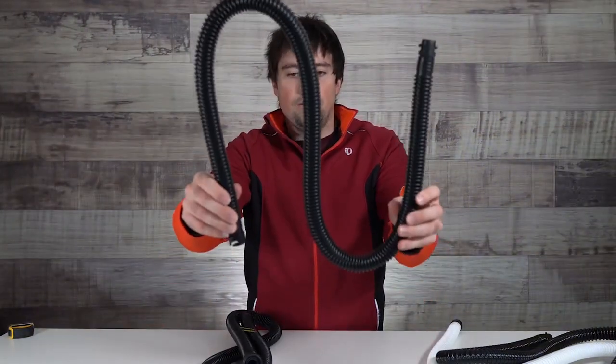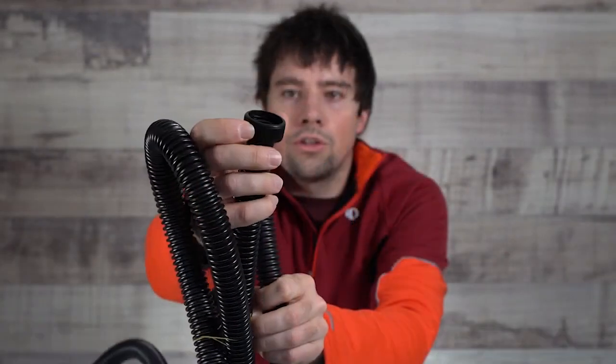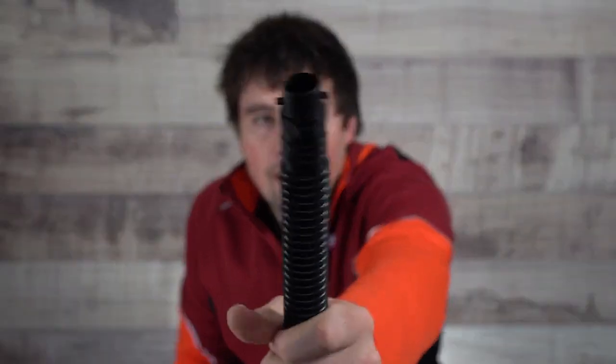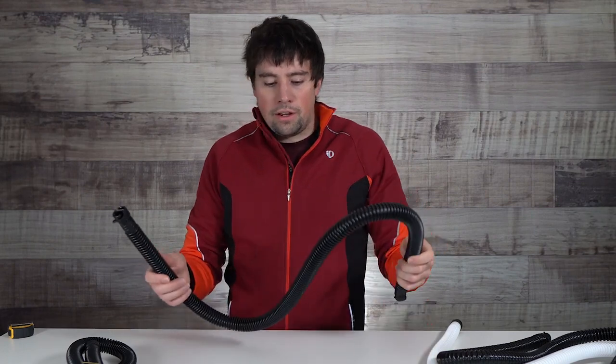So brands ended up going back to the older, more rigid style hose. Here we have the PKS version and the WMFG. You'll notice they're almost identical — the big difference being how they attach to the kite. WMFG has this screw-on attachment, which is going to work on all of their pumps as well as a lot of SUP pumps out there that have that same fitting. The PKS hose has a bayonet fitting with two little posts. So when you are replacing your hose, look and make sure what attachment you have so you get the properly fitting hose.